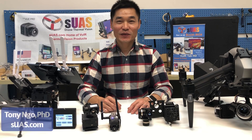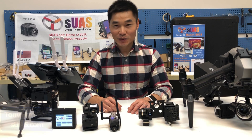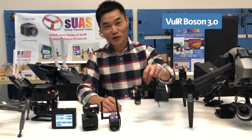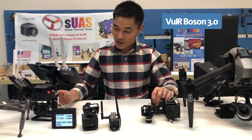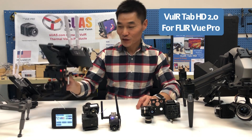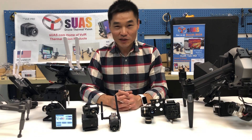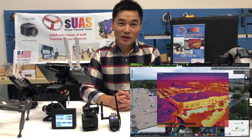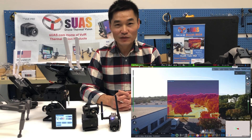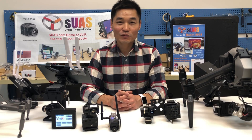Hi everyone, I'm Tony from SUAS.com and today I'm going to introduce a few new products that we just released recently. The first one is the VOR Boldzone 3.0. The second one is VOR Tab HD 2.0 for the VOR Pro. And the last one allows you to convert an Inspire 2 to have MSX effect — thermal and visual vision at the same time, similarly to the Zenmuse XT2 and FLIR DUO Pro R.